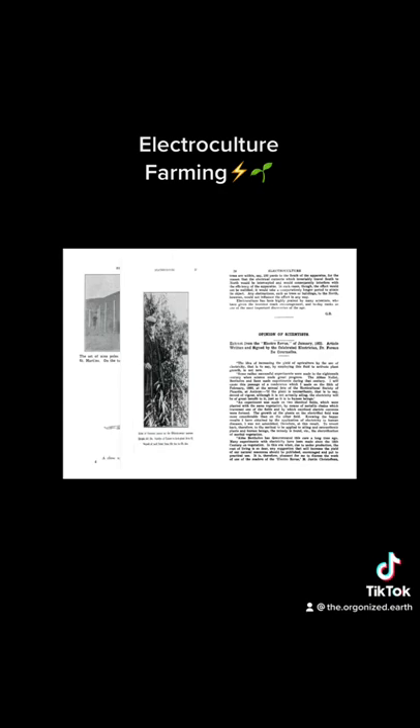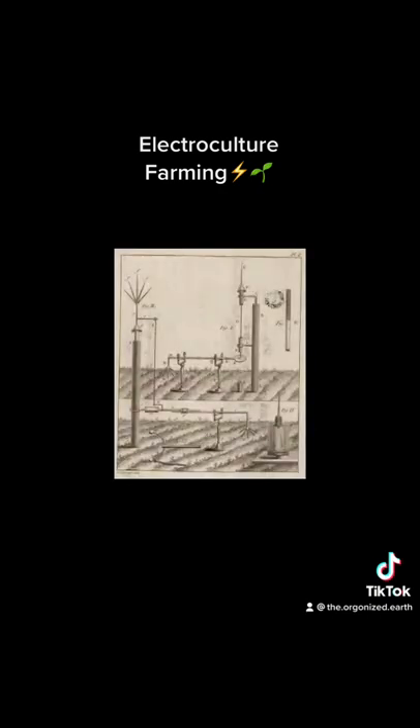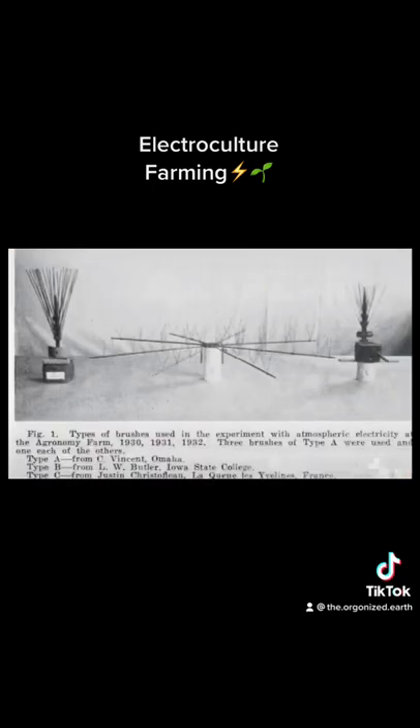How does electroculture farming work? Electroculture farming works by using electrical energy to stimulate plant growth. This can be done in a number of ways, but the most common method is to apply a current to the roots of plants. The current causes the plants to produce more growth hormones, which leads to increased growth rates.